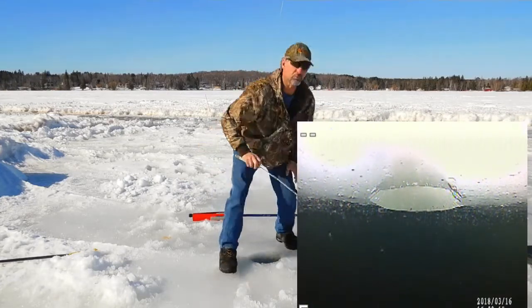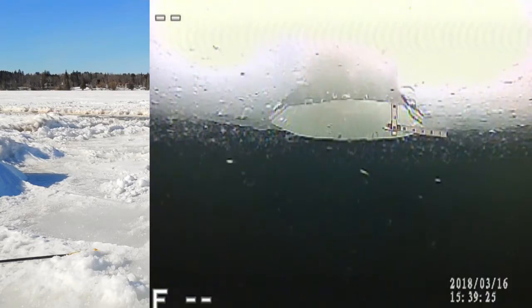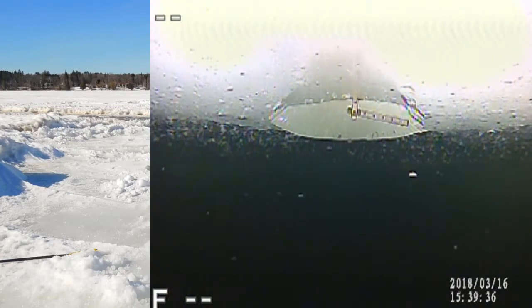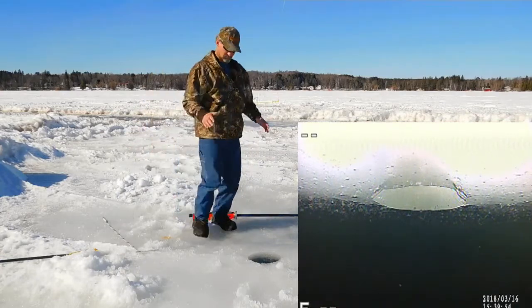We'll do a stick rule measurement. You can see the edge — I'm showing you where the hole edge is right now. Now we'll try to see where that stopped. About right there — I'm guessing you got about two and a half, three inches. So you're almost at a 16-inch bottom there.